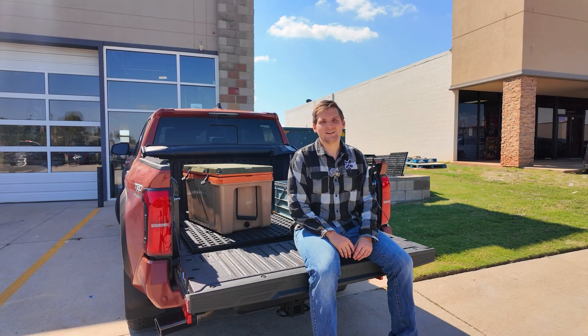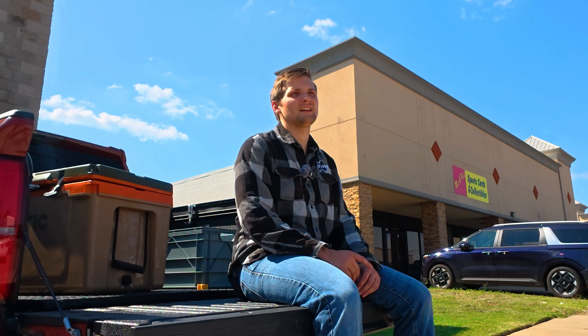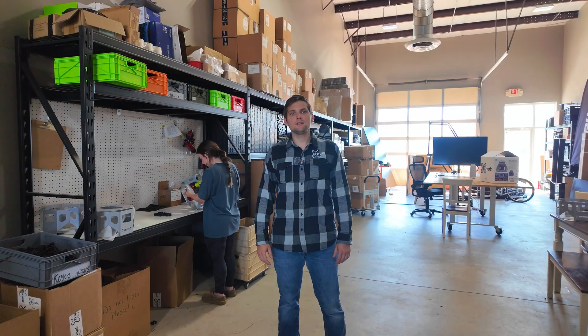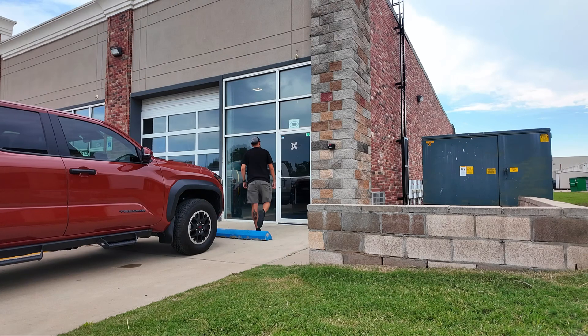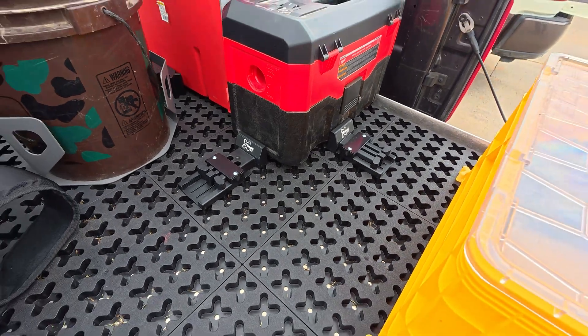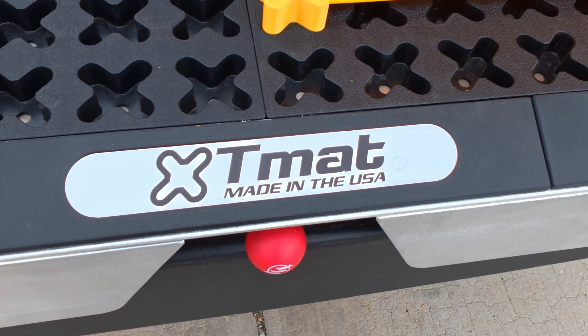TMAT's not just easy to install — it's built to take whatever you throw at it, whether it be tools or harsh weather. But what really sets us apart is the people. We're a family-run company that cares a lot about every single customer. I've never had a product this easy to install that works this well. At TMAT, we believe in American craftsmanship and treating our customers like family — that's why we build products that we're proud to put our name on. TMAT isn't just a product; it's a community of truck owners who care about quality, family, and craftsmanship. Check out the link below to see how TMAT can transform your truck bed, and subscribe for more stories from our team.